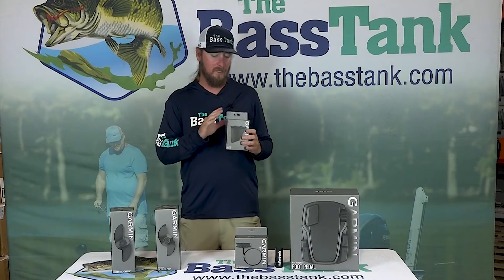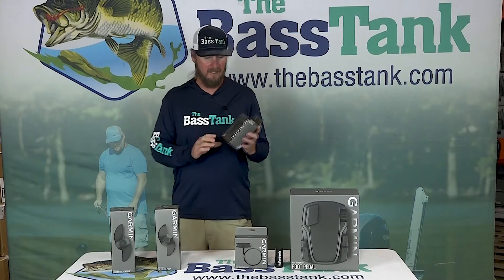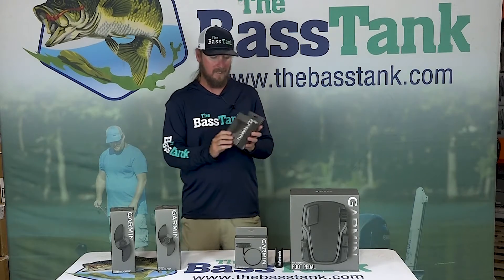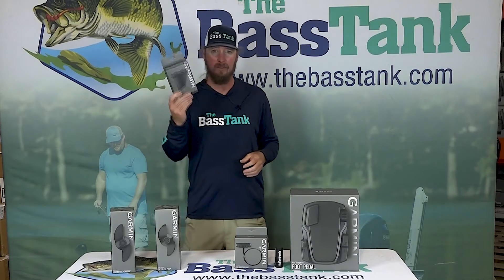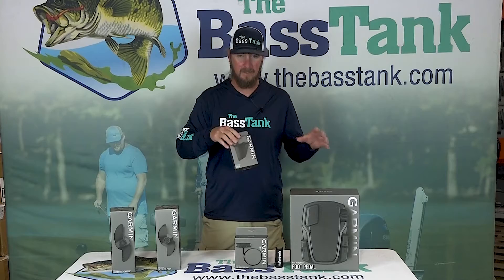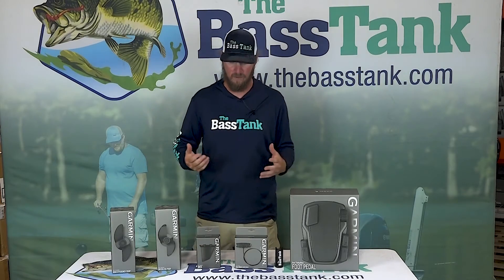Next, the skag — on the bottom of that trolling motor. Quick and easy to replace. It is a plastic part, so they do break from time to time. Four Allen bolts, new skag — I think they're 20 bucks. Good to have this stuff as a backup in your boat at all times. You don't want to be broke down out there on the water.